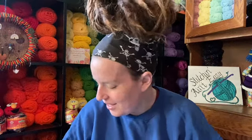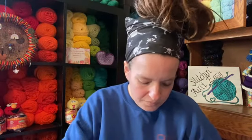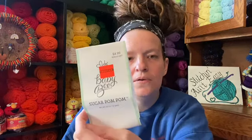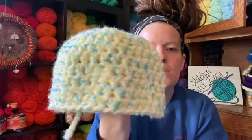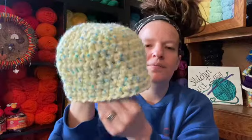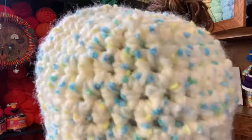So I have one finished object and the rest are all works in progress. Let's do the finished object first. I made a hat out of the Baby Bee Sugar Pom Pom from Hobby Lobby in the color Daisy Days. I used my 8mm hook and just made a little hat for a little person — little child friends. I didn't weave in my end, but you know, it happens. I thought it turned out really good.